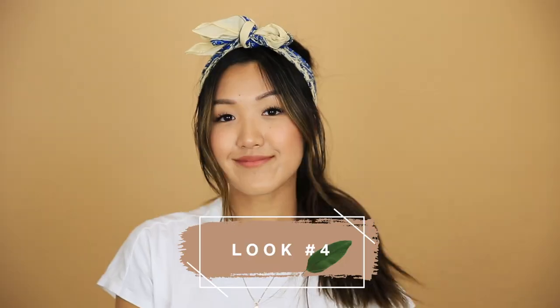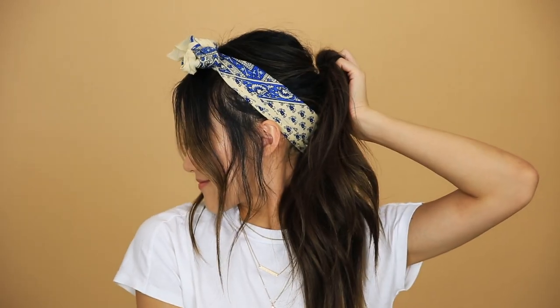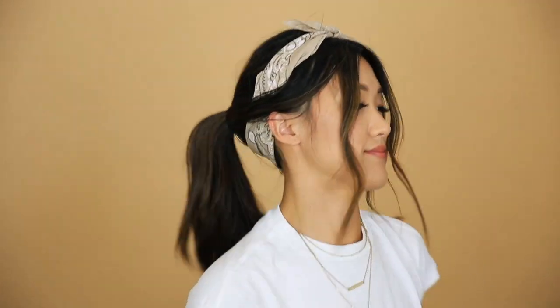Look number four is a play on the previous hairstyle. I love rocking a low pony when I don't want my head to feel sore from putting it up in a high pony. Starting with what I just finished with the last hair look, I'm gathering all my hair into a low messy ponytail. Once your hair is all tied up, start tugging at the pieces around the crown of your head to give your hair a little more volume so it's not falling flat.